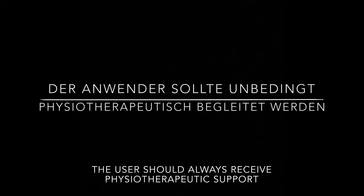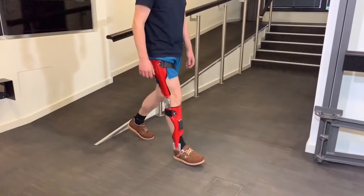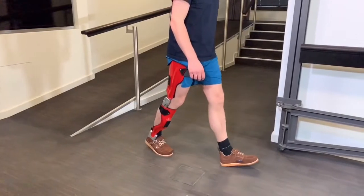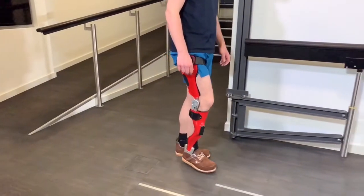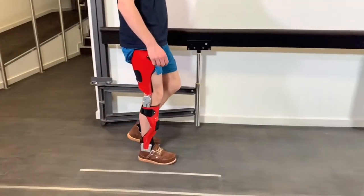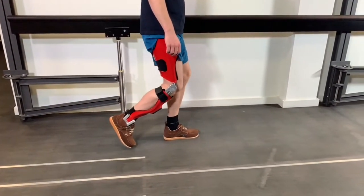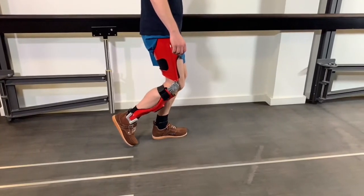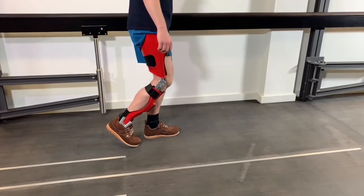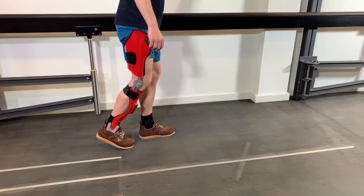The user should always have supervised physical therapy and receive a detailed introduction to the product and its functions. Because the Neurotronic recognizes the end of the swing phase when the forward movement of the leg slows, the system will also recognize if the user should stumble — that is, if the leg gets stuck on the floor during the swing phase. In such a case, the user will be reliably secured by the locking of the knee joint. The person can extend the leg, take a deep breath, and continue walking.